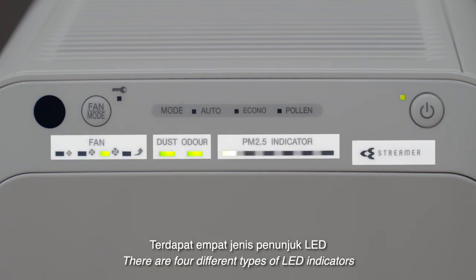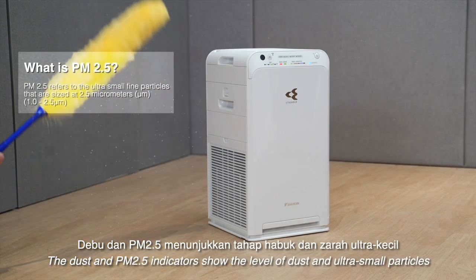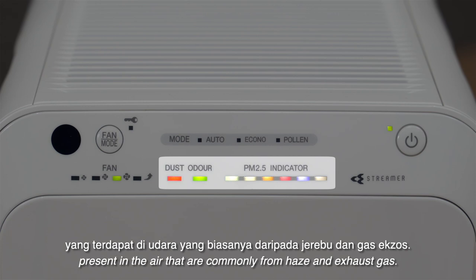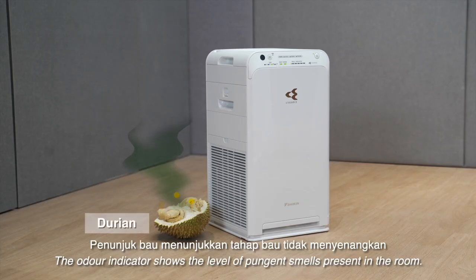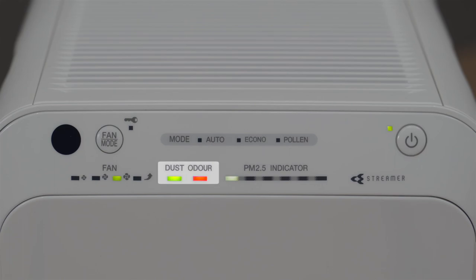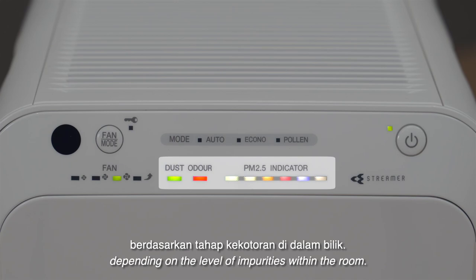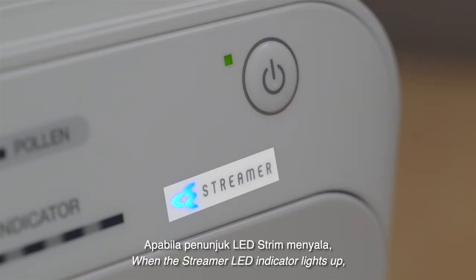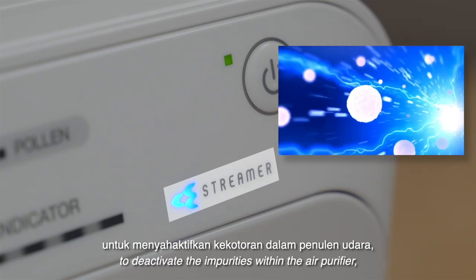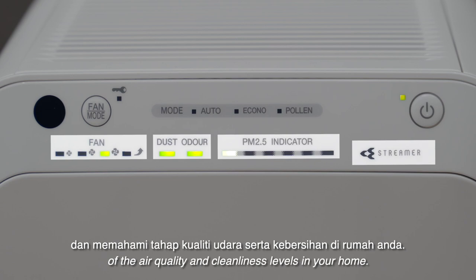There are four different types of LED indicators on the operating panel of the air purifier. The dust and PM2.5 indicators show the level of dust and ultra-small particles present in the air, commonly from haze and exhaust gas. The odor indicator shows the level of pungent smells present in the room. These indicators will change colors depending on the level of impurities within the room. When the streamer LED indicator lights up, it shows the streamer technology operating to deactivate the impurities within the air purifier. These indicators will help you to be more aware and understanding of the air quality and cleanliness levels in your home.